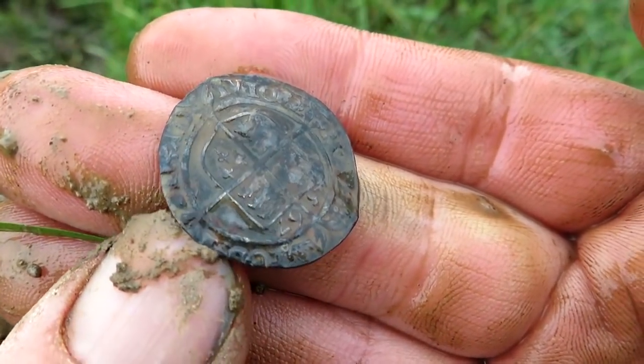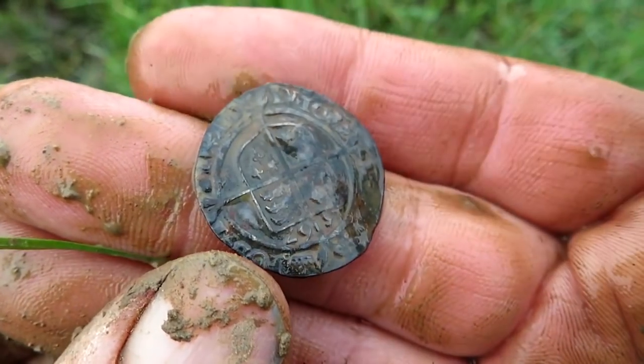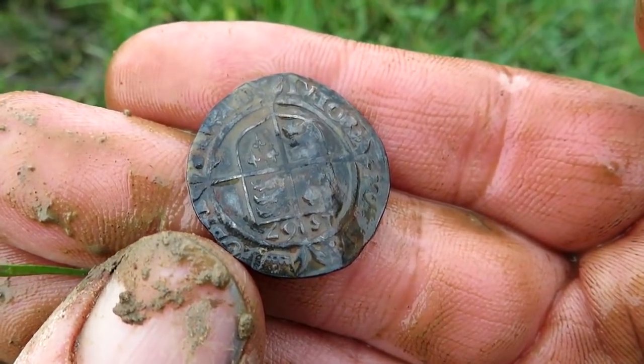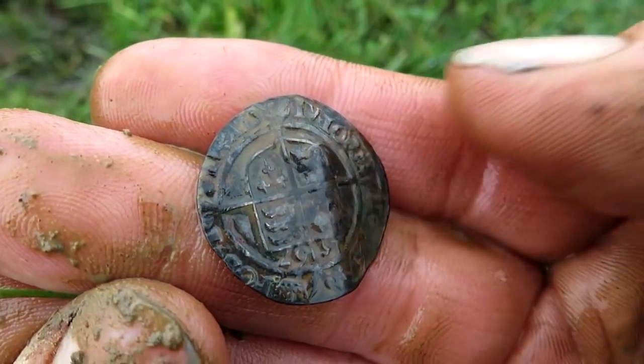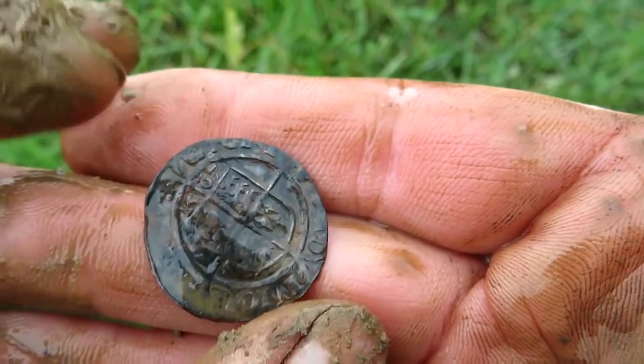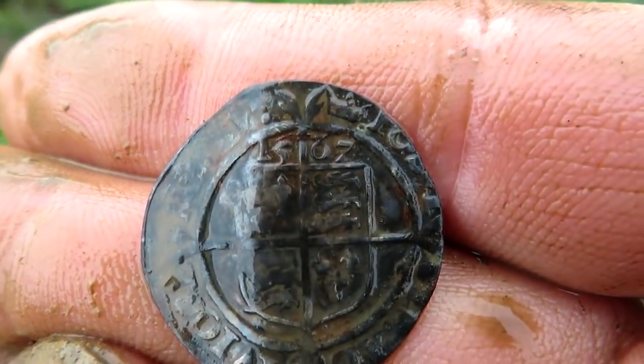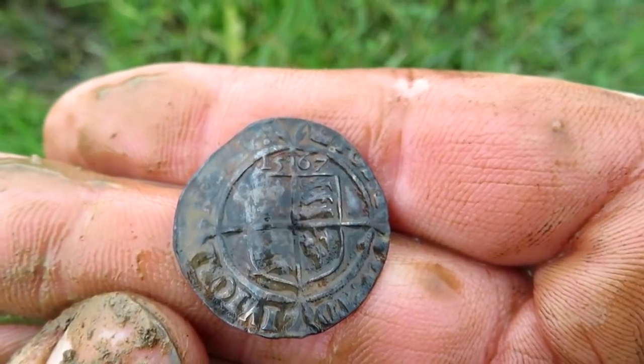I'll have to mark the spot for the Finds Liaison Officer. Those new treasure act rules - if they come in, they're still proposed, but if they come in they'll come in in 2022, so we've got well over a year before they come in. But I will be showing this to my Finds Liaison Officer anyway. Fifteen sixty seven. Woohoo!